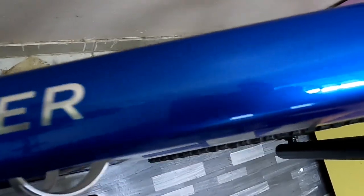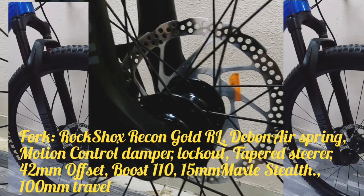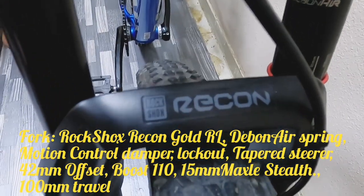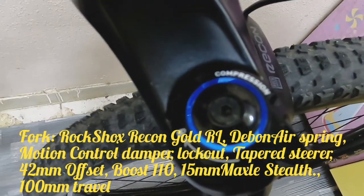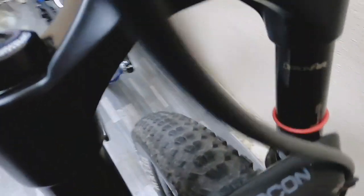Dadako tayo sa kanyang fork specs. Ang fork po ay RockShox Recon Gold RL, Dibon air spring, motion control damper, lockout, tapered steerer, 42mm offset, Boss 110, 15mm max axle, 100mm travel.